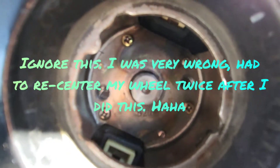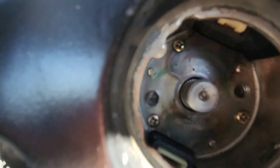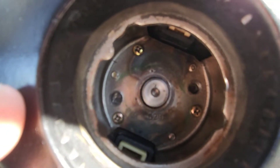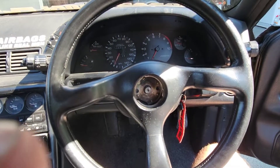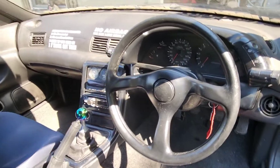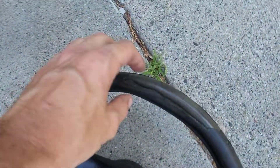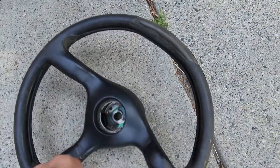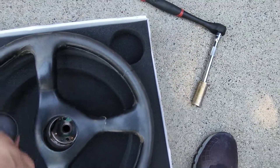Pretty sure you're supposed to line that hole there up with that pinhole up top. You can see how those two marks are kind of lined up — pretty sure it means the wheel's on straight. And boom, new wheel is in and on. Looks much better than this old faded, worn out one. It goes in the steering wheel box.